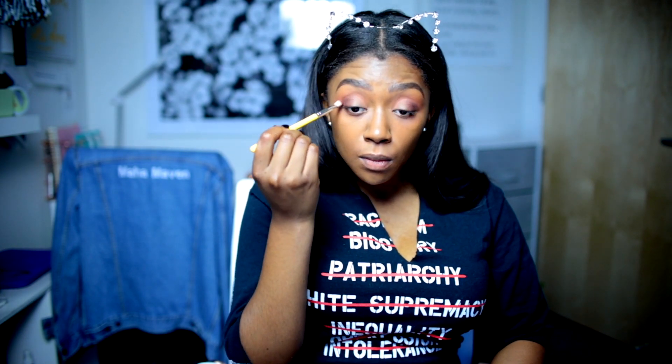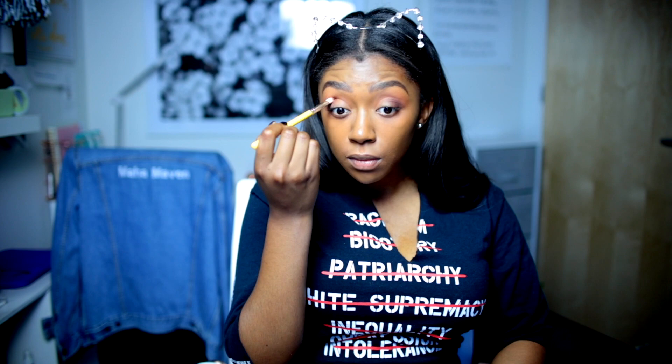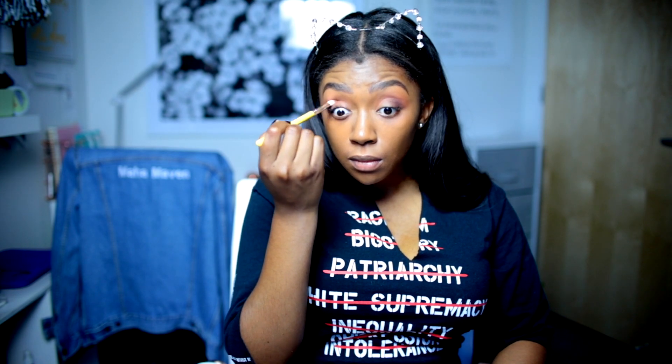We are blending, blending. It takes a long time to blend just because you want it to look really blown out. You don't want it to look harsh, particularly if it's daytime or it's still light out. You don't want to look somehow. So you just blend everything very patiently.